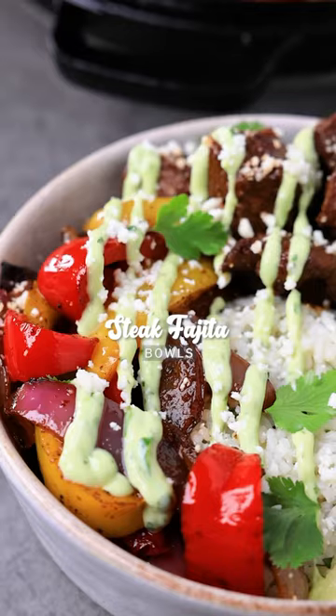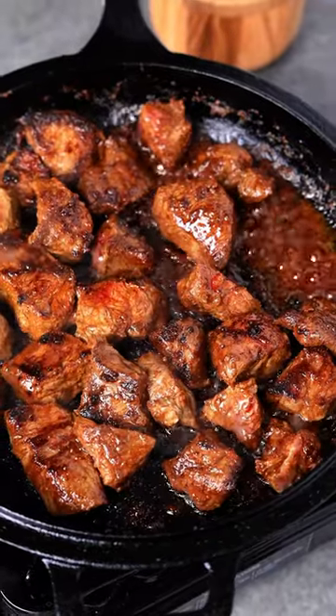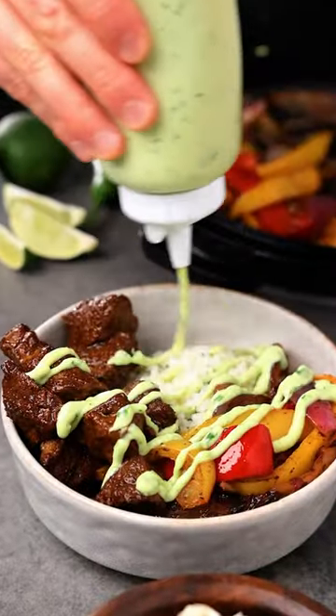If you're looking for an easy weeknight meal, you gotta try these steak fajita bowls with cilantro lime rice. They're loaded with juicy steak, peppers and onions, and topped with a creamy avocado sauce.